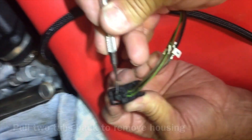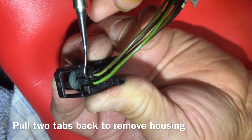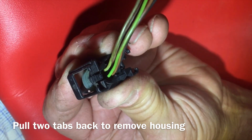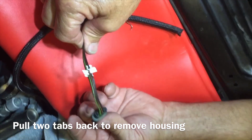Go to the back of your plug where the wires connect in and look for a tab right on the side — there are two of them. Ours only has one because they're broken. Pull that tab back and the housing just pushes right through. Now the housing is off and we have the wire connector showing.